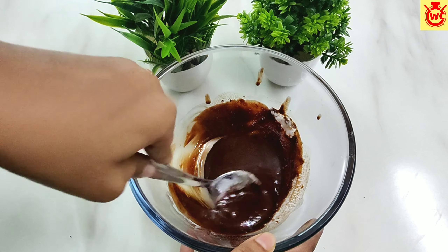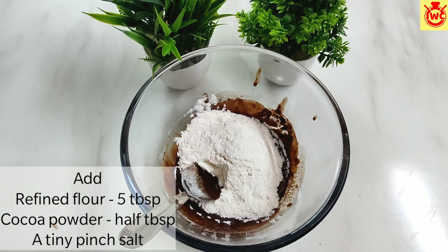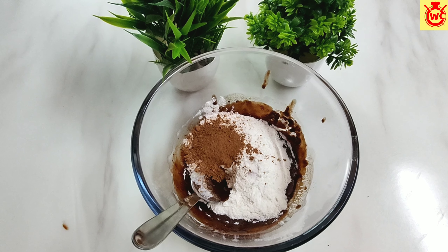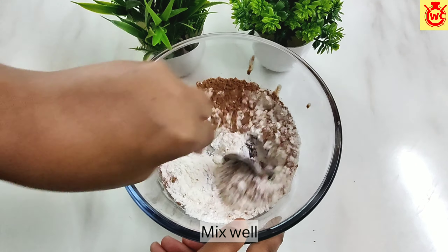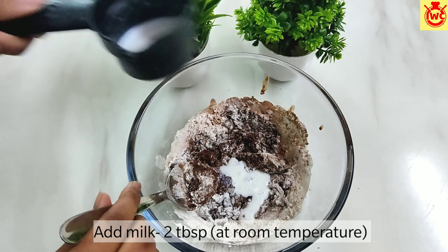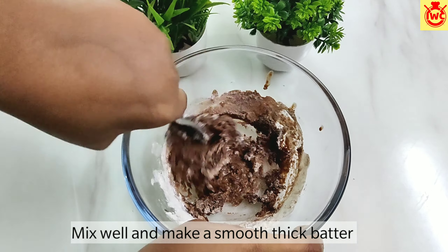Break it well with a spoon. Now I am adding 5 tablespoons of flour, 1-2 tablespoons of cocoa powder, and 1 tiny pinch of salt. Mix it well in the chocolate. I am also adding 2 tablespoons here — this should also be at room temperature. Mix it well until the batter is ready.